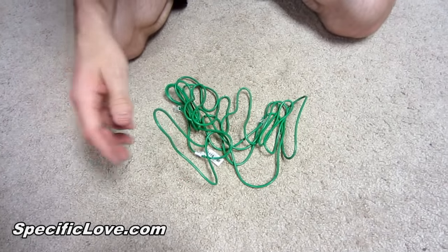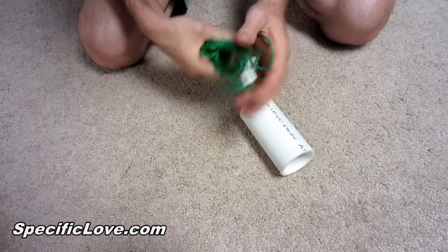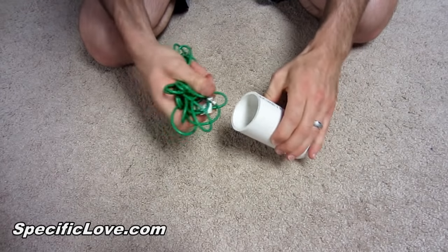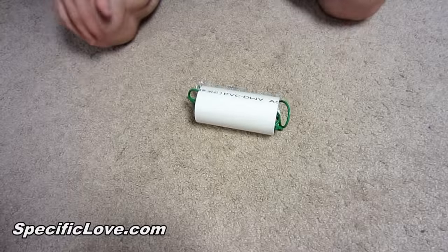If you have a bunch of cables hanging out, get a piece of PVC — this happens to be two-inch, but you can use whatever size fits. Bundle up your cables and slide them right in for easy storage.